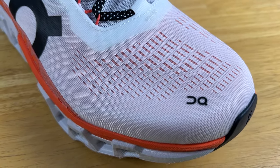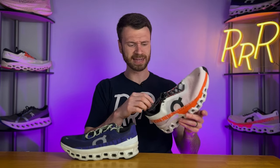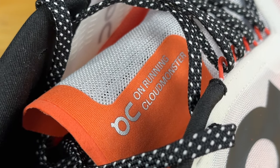The main complaints are that you do have to pull the laces rather tight to get a secure lockdown, and I'd prefer a tongue with a little more padding on a max cushion daily trainer. There is a little bit of lace pressure, but overall the fit, comfort, and breathability were solid.